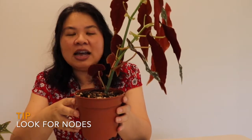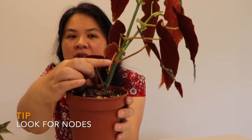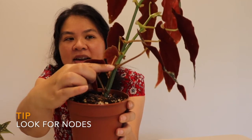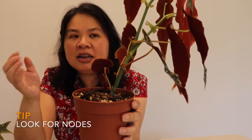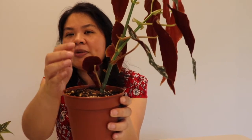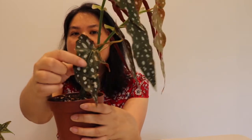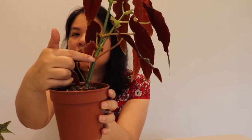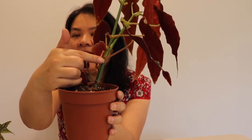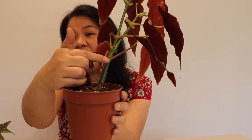There are nodes on the Begonia Maculata, and how to tell a node or growth point is by these ridges on the stem — there's one here and one right here. This is basically where the plant produces its leaves, and if you cut a leaf off, this is where the plant is most likely to produce a new leaf. For this damaged leaf, I'm going to cut it off at the node or growth point, generally cutting about one to one-and-a-half centimeters away from that growth point.